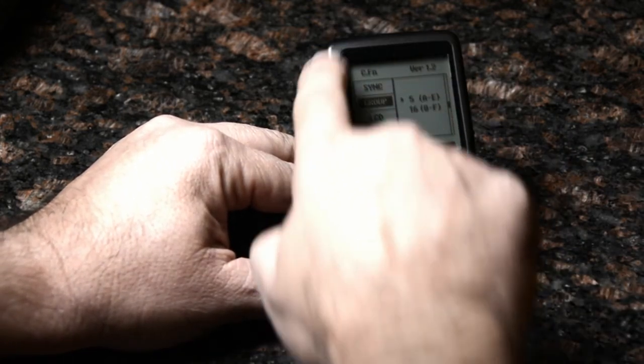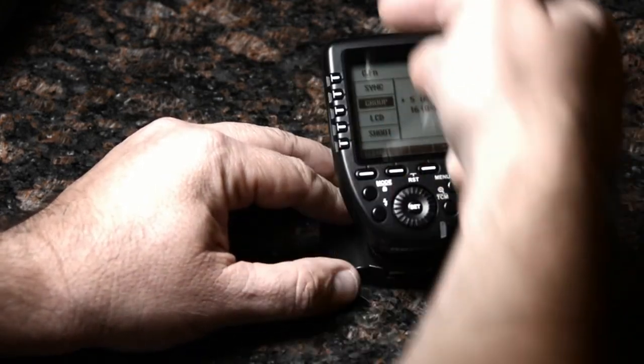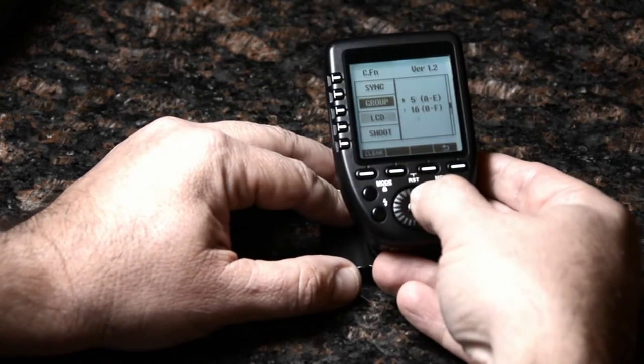In 16-group mode the controls become a bit awkward — you have to scroll up and down, and whatever's on the display out of the 16 becomes tied to the side buttons. I don't know if I'll find that very useful.